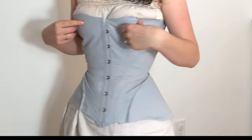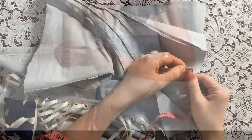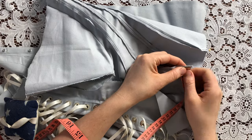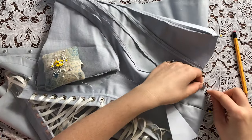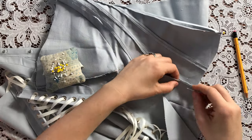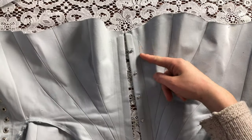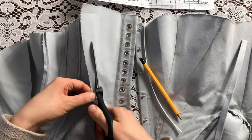At this point I decided to try it on to see how it fit, and as you can see there are some fit issues in the top — there was too much width. So here I am marking and pinning out extra width from each seam. I re-sewed those seams, and thankfully it turned out well and it fit properly after that.